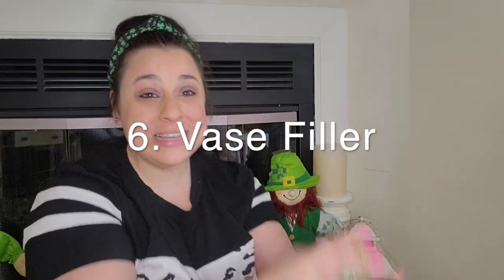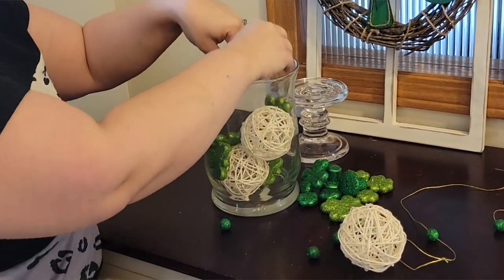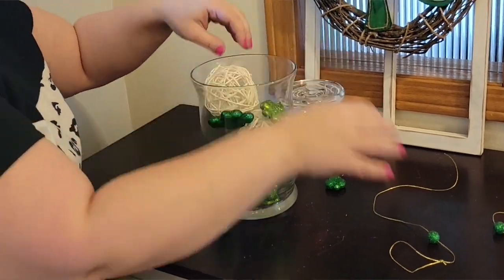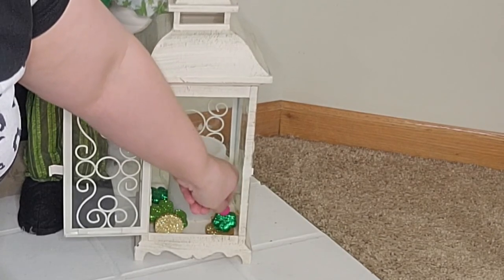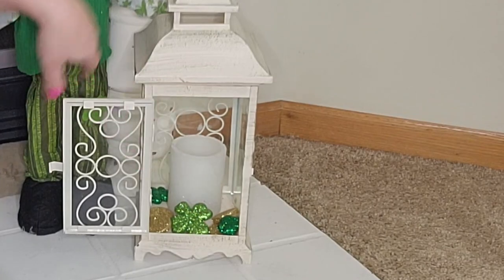My next hack is vase filler. You can get this at Hobby Lobby or the Dollar Tree — it's basically just foam pieces. I have shamrocks and gold coins. Anything that matches the season works — you can use hearts for Valentine's Day, stars for 4th of July. Dollar Tree and Hobby Lobby always have this kind of filler.